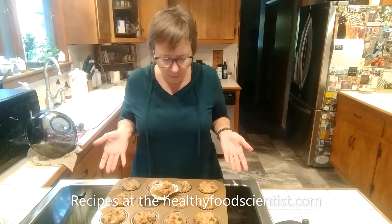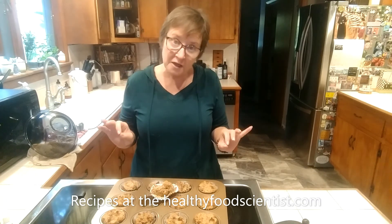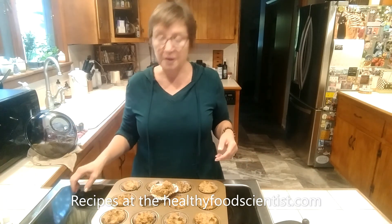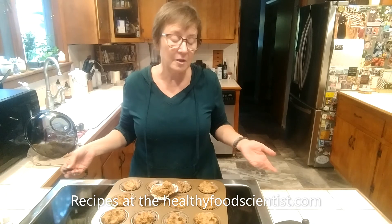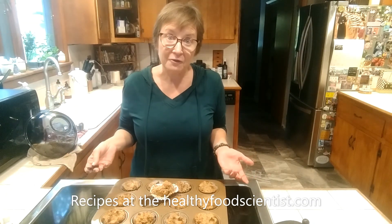The recipe will be on the website. Give it a try — you could make this into bread or you can make it into muffins. It's a nice vegan muffin recipe: gluten-free, low-glycemic, and as healthy as I could make it for you. Give it a try and enjoy! Bye-bye.